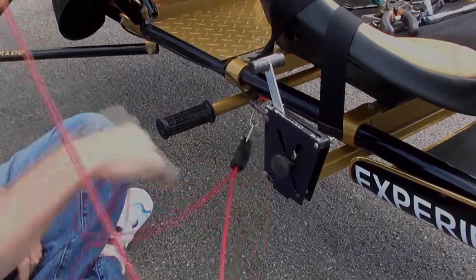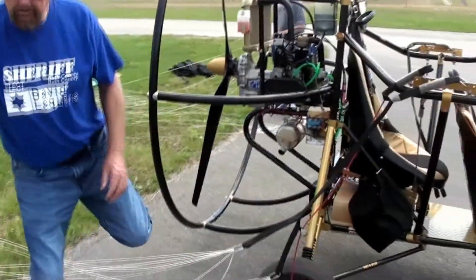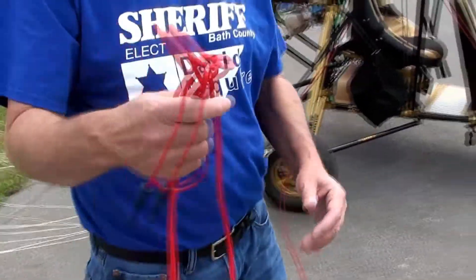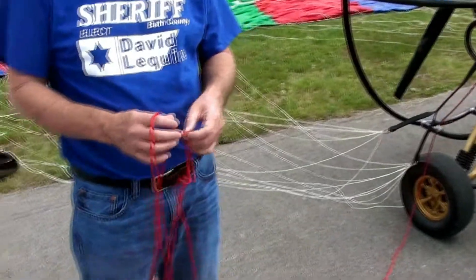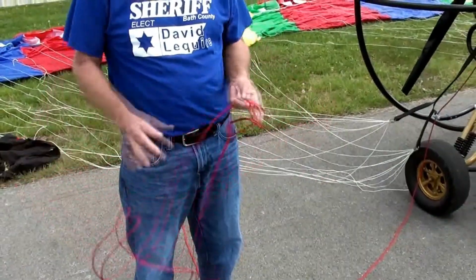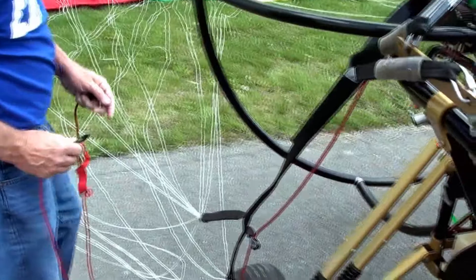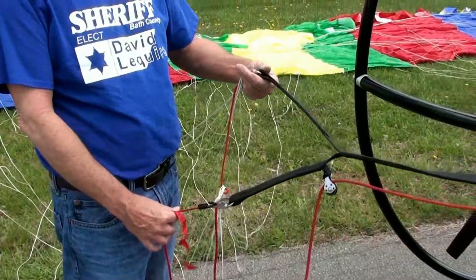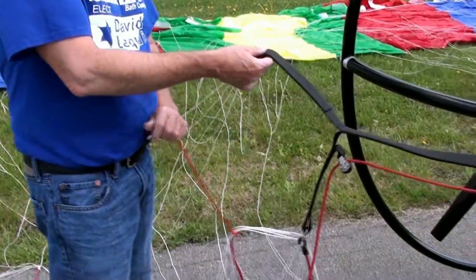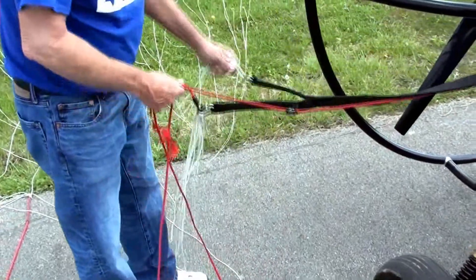We're just going to use a guesstimate. We take this line — okay, this is trim line — and this is the exact measurement, like an APCO. The trim line stays on the wing all the time to get our initial trim. We're going to come to this length and hook it into that bottom one.